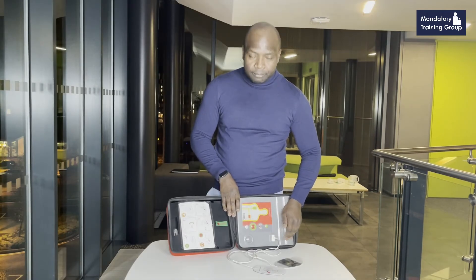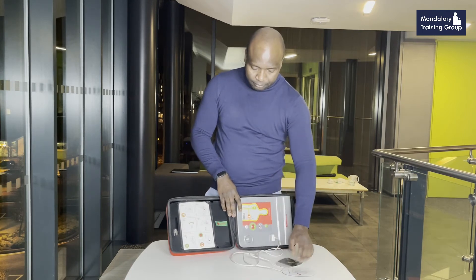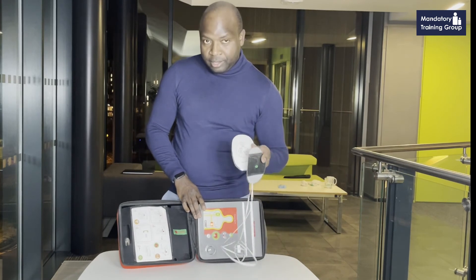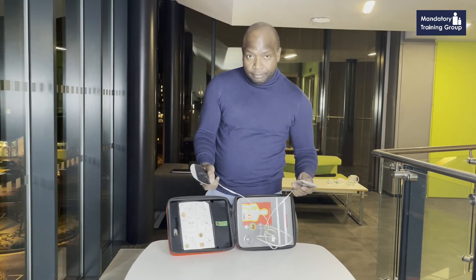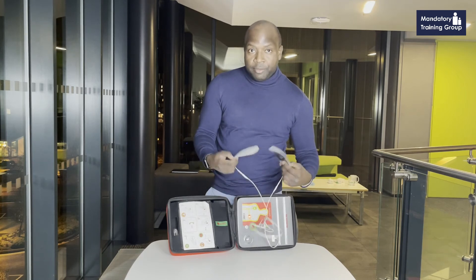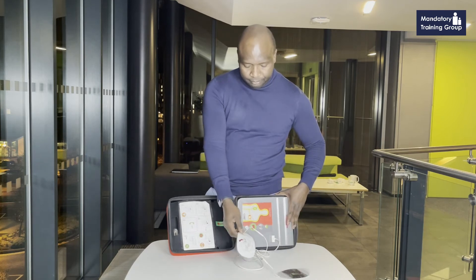Open patient's airway. Phone alarm number. If there are no signs of life, remove clothing from chest and stick on electrodes — these are the electrodes it's talking about, already attached to the AED itself. Stick electrodes on the patient's bare chest. Once they are on, it will notice and give you further instructions.